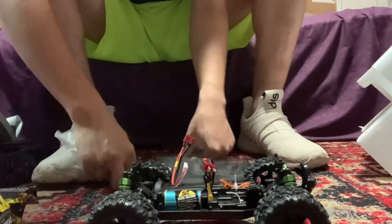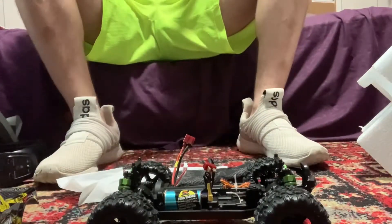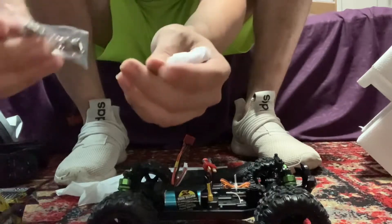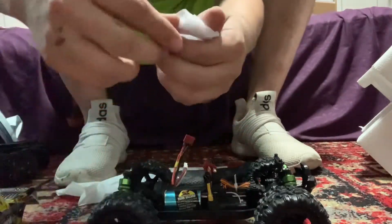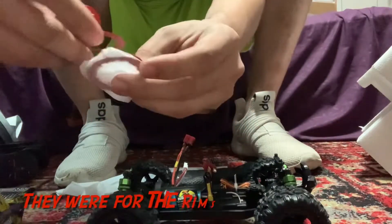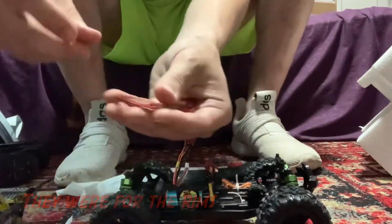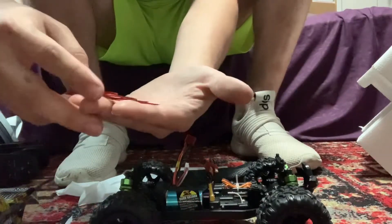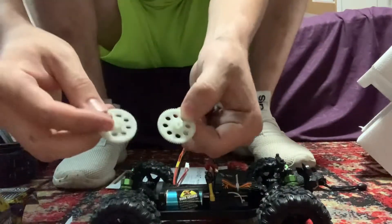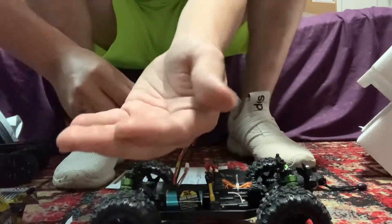There are some more parts in here. Opening this up, it looks like it has a hex key and some screws. I have no idea what these are — it comes with four of these little red ring things. And then there are these plastic pieces that look like gears, and then these little tiny metal gears as well.